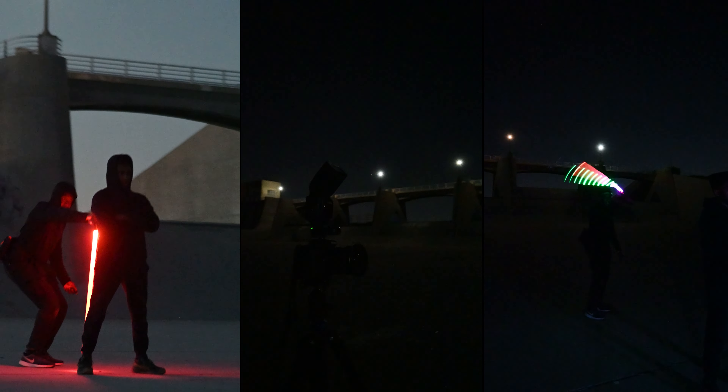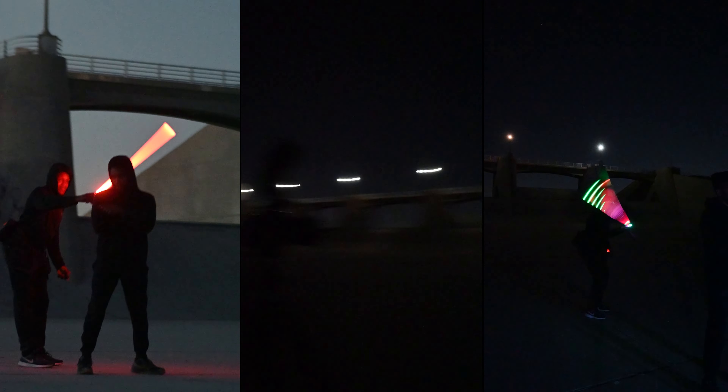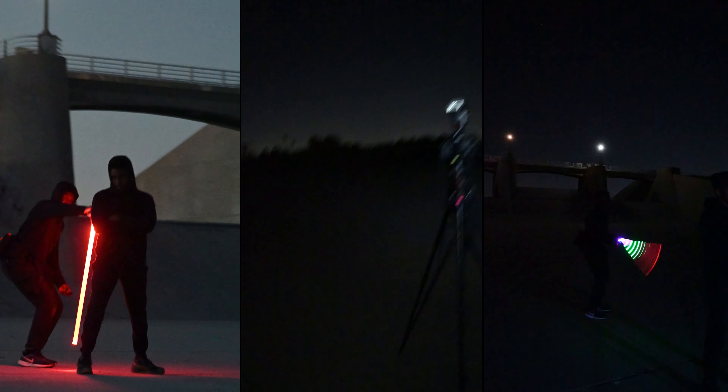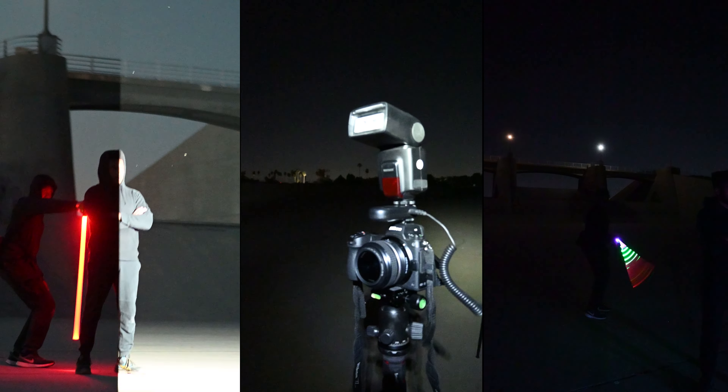In this video, I'll be covering my latest photoshoot where I used light painting tools, flash, and a few DIY light painting tools that I created in order to further enhance my photos.